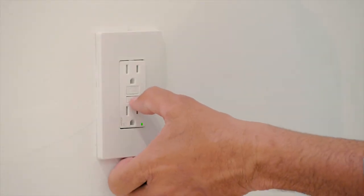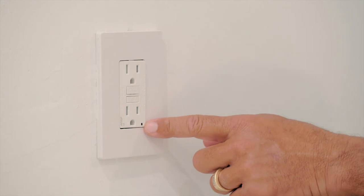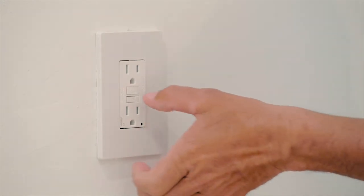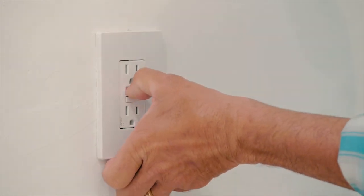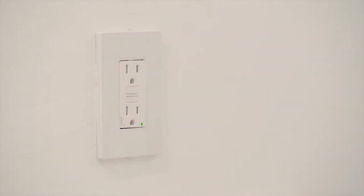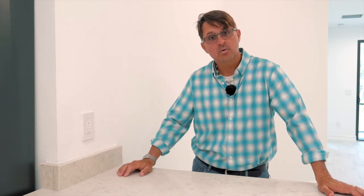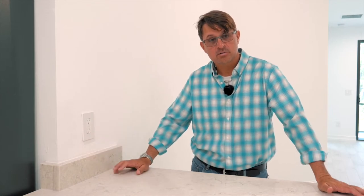It simply looks like this. Once it trips, this sticks out and that green light turns to red. When you reset it, you push it back in and that red turns to green. Much like tripping a breaker, you will want to unplug things first, because if you go to reset it, it will not reset if it still has the items plugged in that tripped it.